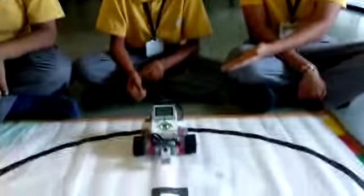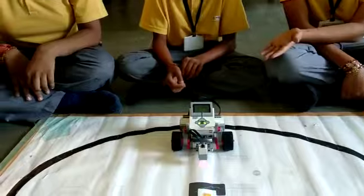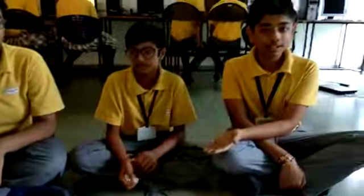So, today in our robotics class, we have made a line follower robot. Using the Lego Mindstorms education kit, my friend Rajesh will tell about the components that are used for making this.